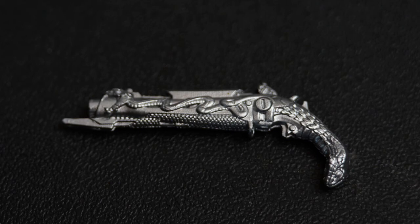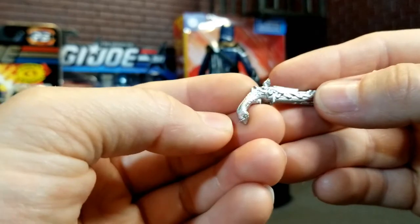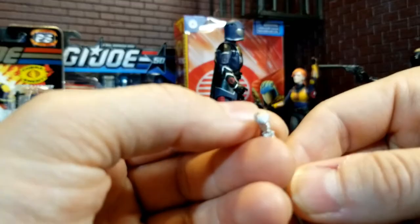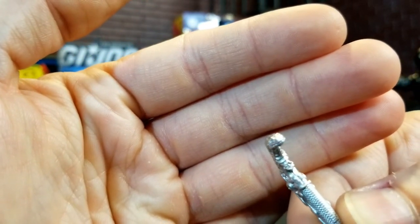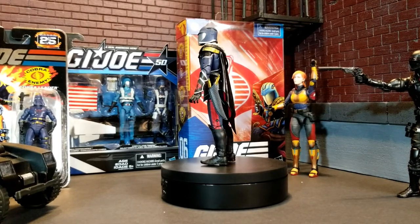Kind of like the old pirate-style pistol — just a beautifully etched flintlock pistol. Wow, look at that. All right, let's get him off here and take a look at the figure.